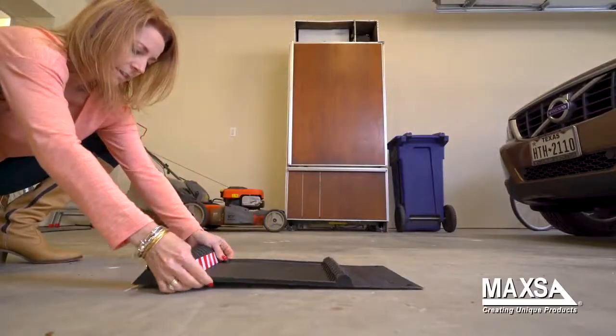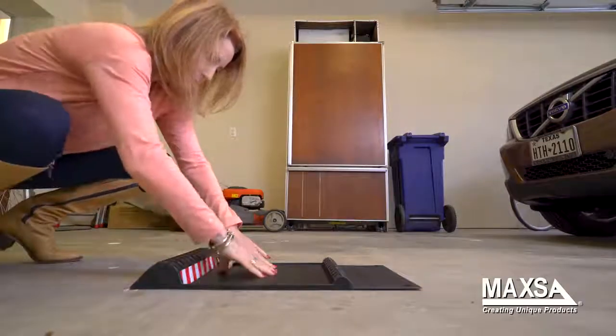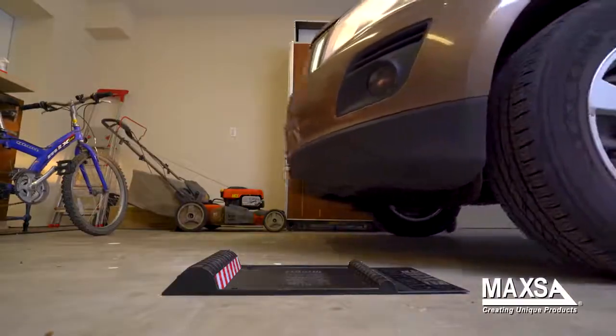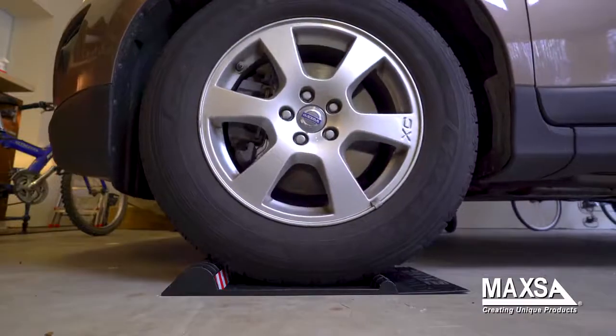The parking mat helps you perfectly park any type of vehicle — whether it is a car, SUV, van, light truck, or even a golf cart or RV — you'll park in the perfect spot. Now you can use your remaining garage space for storage and organization.